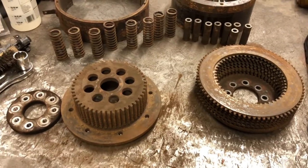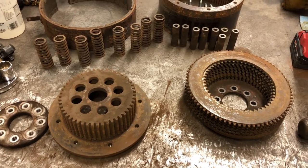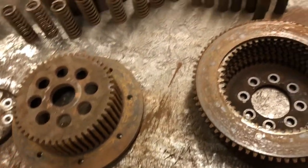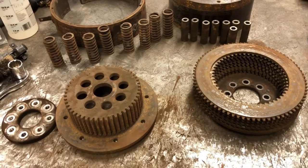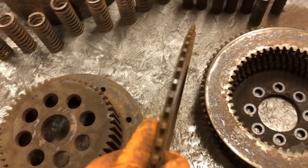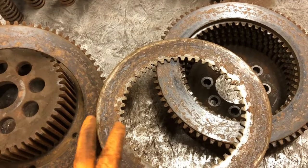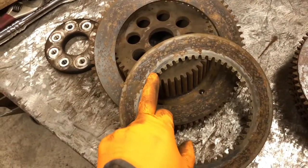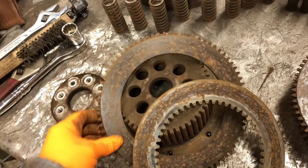Got it all apart. I definitely suggest using something like an all-thread to keep those springs compressed because if I would have just pulled those bolts out it would have been bad. Everything's looking pretty good — the teeth look decent. This is just the downside of a dry clutch and drum system: it can rust. The actual fiber clutches don't look all that bad as far as material, but these are the steel plates that they slip against in between, and look how bad they are — these things are supposed to be smooth and shiny. This rust will just eat up the clutch material.